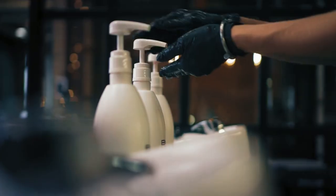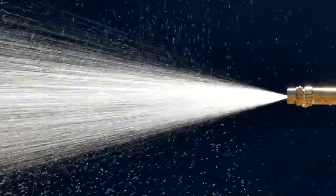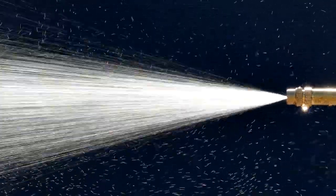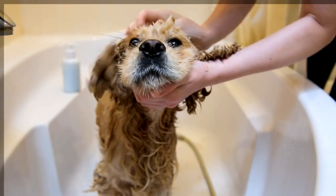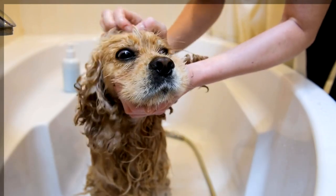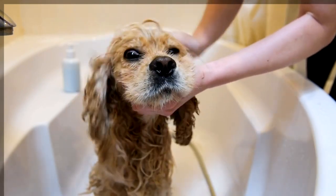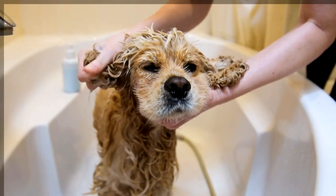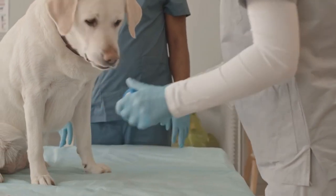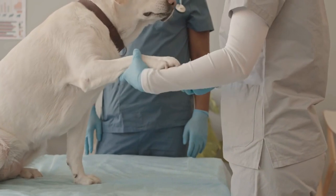Apply Dog Shampoo. Dispense a small amount of dog shampoo into your hand and dilute it with water as per the manufacturer's instructions if necessary. Gently massage the shampoo into your dog's coat, starting from the neck and working your way down to the tail. Be cautious around the eyes, ears, and mouth, and use a tear-free shampoo or avoid these areas altogether. Pay special attention to areas that tend to get dirty or oily, such as the paws, underarms, and groin.